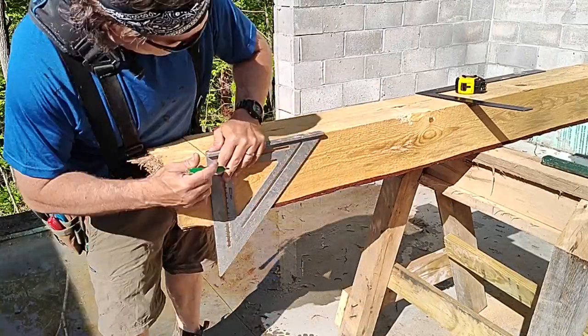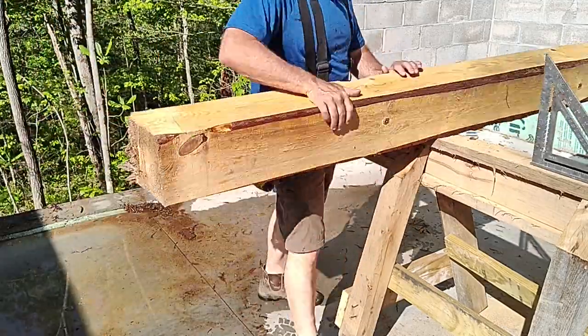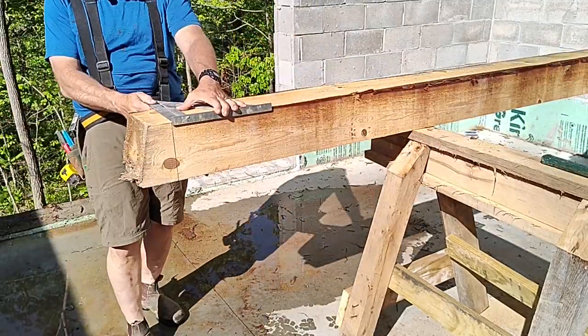Welcome back. Today we're going to prep these timbers, add post connectors, and get them put up in preparation for the subfloor.